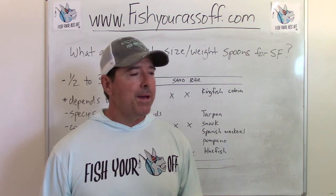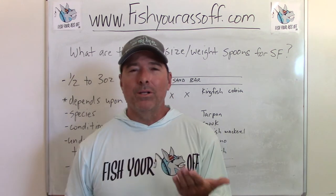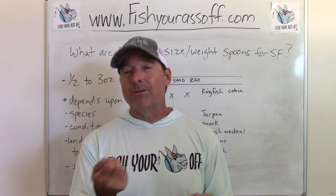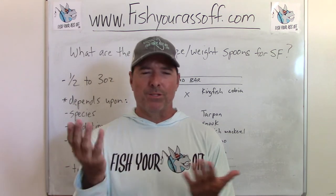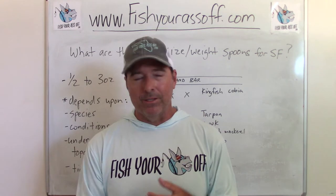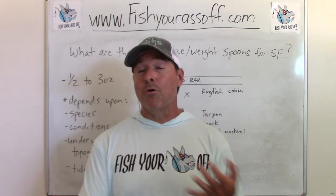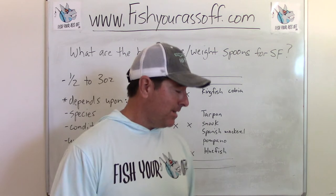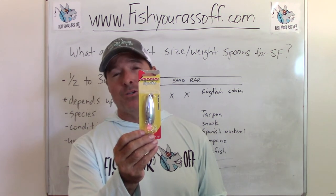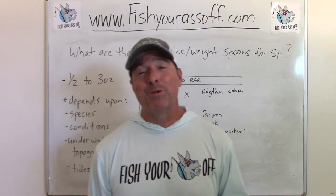The great thing about spoons is when they start to rust and the chrome peels off, you can just use some steel wool and shine them right back up. Or if it all peels off, you can respray paint them — something like Rust-Oleum spray paint works great, white or black ones are good too. Spoons are a very simple lure that catch just about everything. I've caught sheepshead, croakers, and whiting on spoons — things you wouldn't really expect. Inshore, off the beach, offshore — spoons are a great lure.